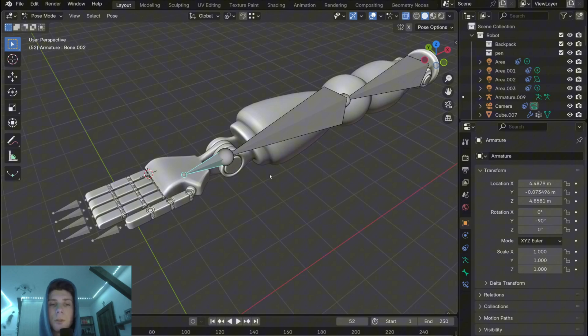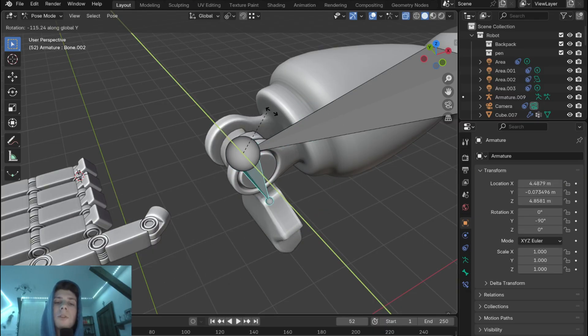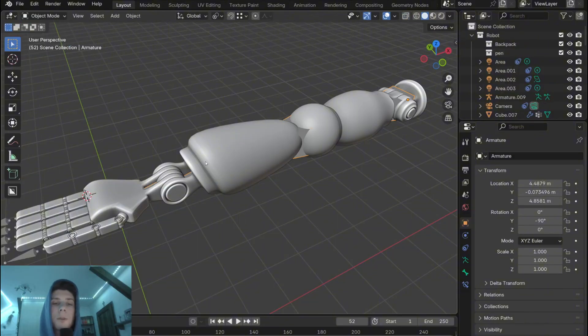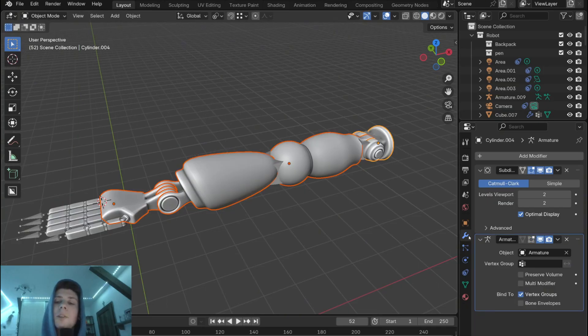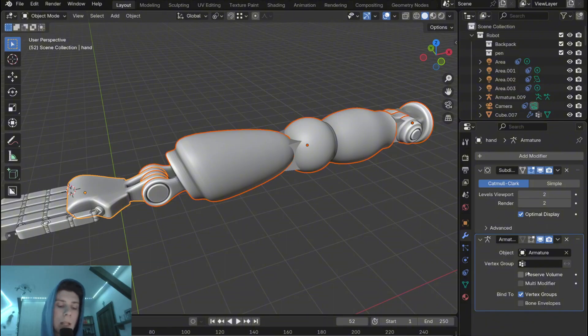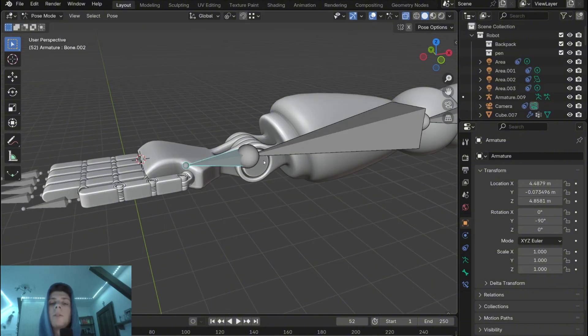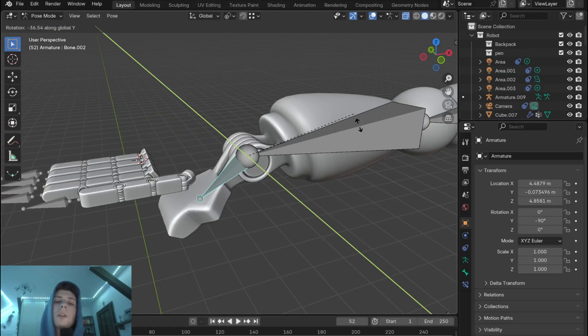There are a couple of issues though. You can see that as I rotate the armature it not only moves with the hand but also distorts the center. To fix this, go back to object mode, select all the objects parented to the main armature, and go to modifiers where you'll see the preserve volume option. Hold Alt and check it — this will apply the setting to all selected parts together so you don't have to do it separately for each one. Now the issue is resolved and there is no stretching or shrinking.